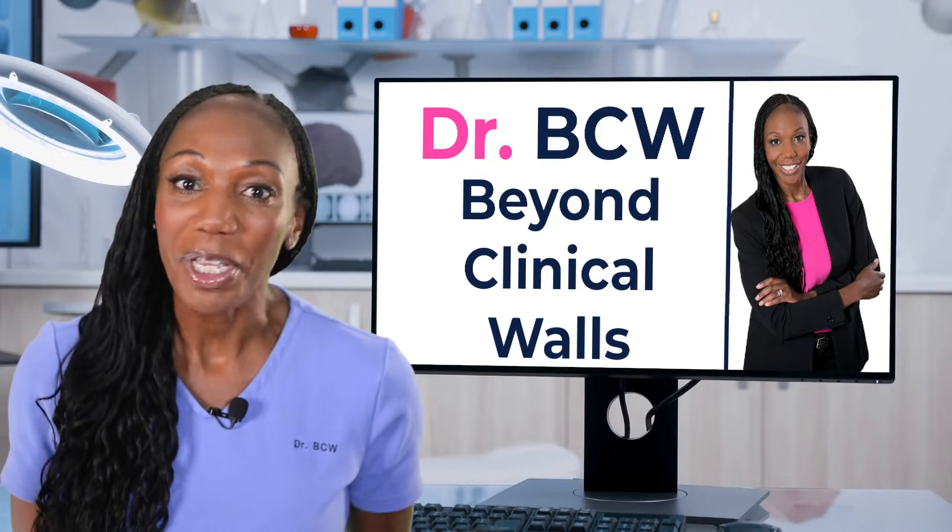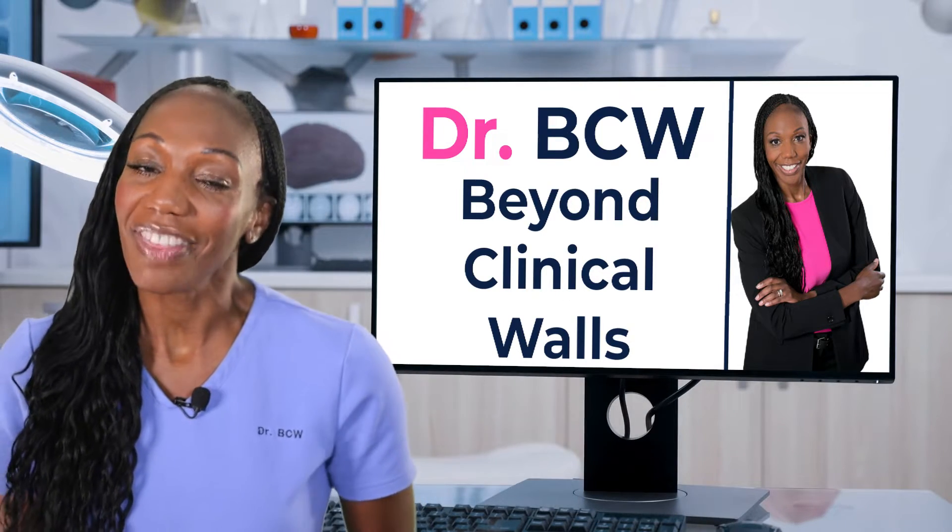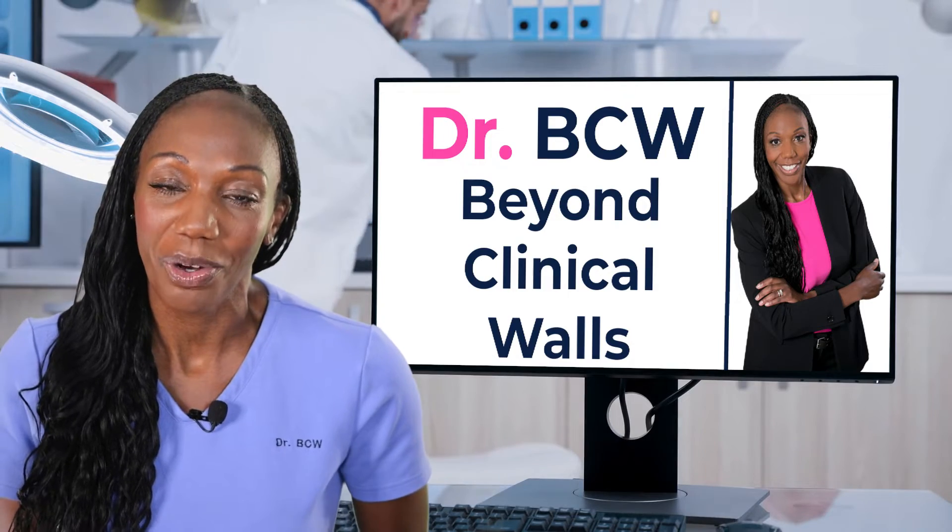Please continue to send me your questions and topics you would like me to discuss. I'm Dr. BCW. Thank you for watching Beyond Clinical Walls.